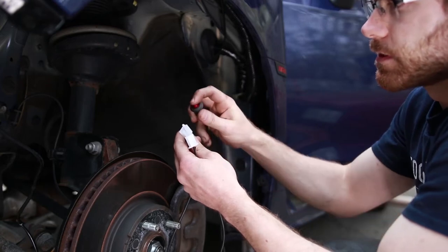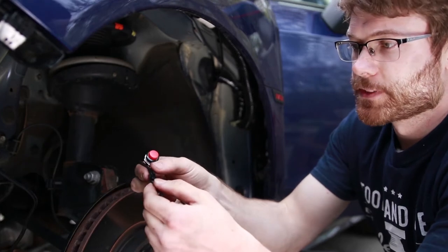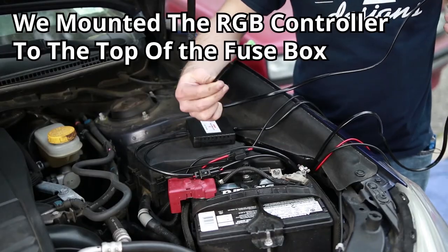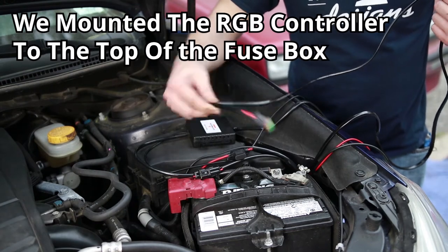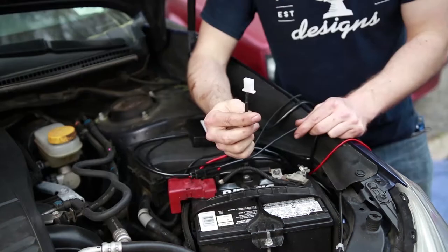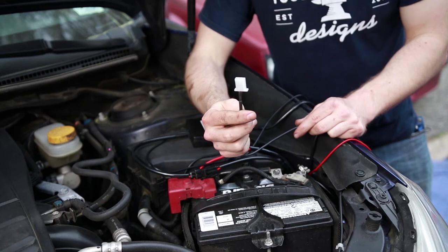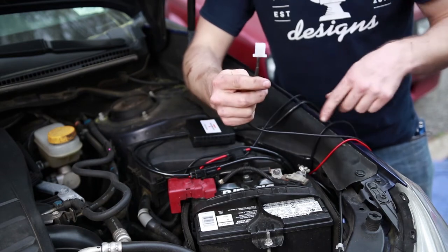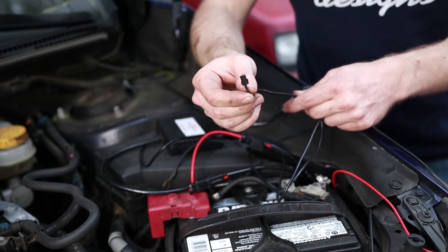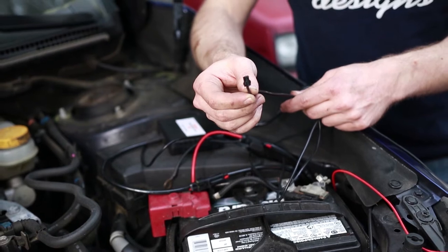Disconnect your on/off switch right at this white connector. Next, take your RGB controller button and disconnect that right here. We're going to take this gray connection from the relay and feed that down to the light bar. This white connection goes to the on/off switch, which is going to be located in the cabin — we're going to feed that down through the side, up over the wheel well, and in through the grommet. This black connection comes from the RGB controller and goes to the button for the RGB controls.